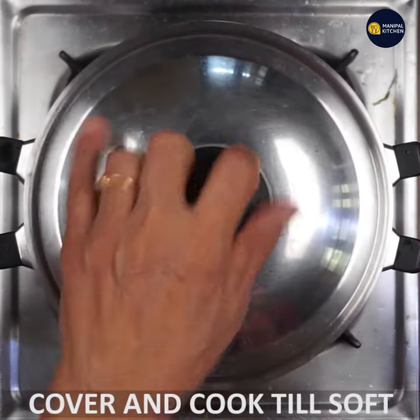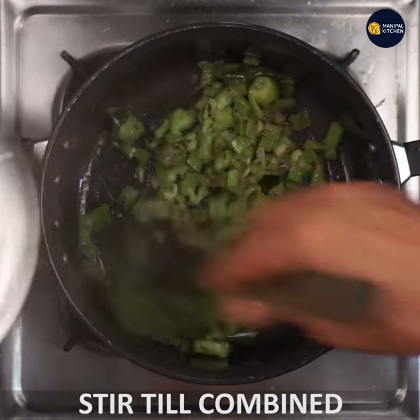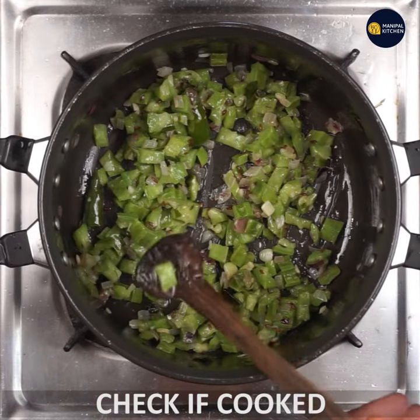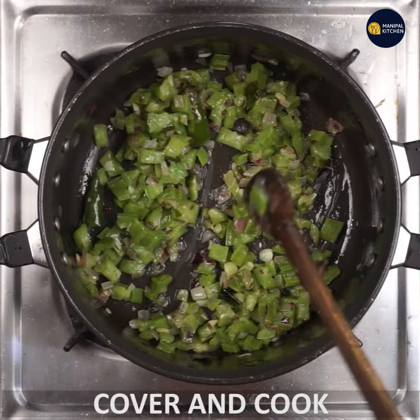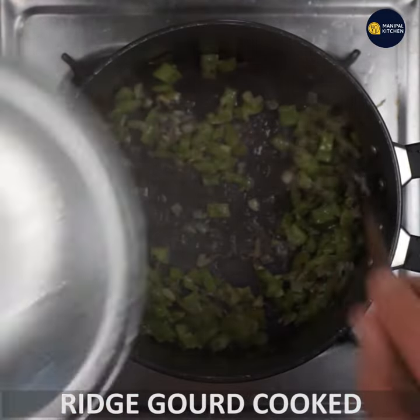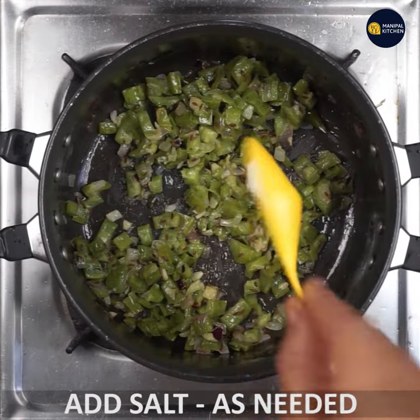Then cut it. I put a little on the kitchen and let it cook. As I cook, I put some salt in.